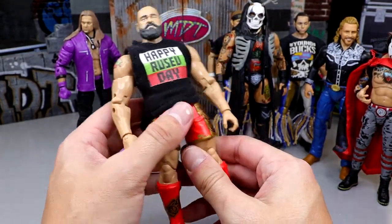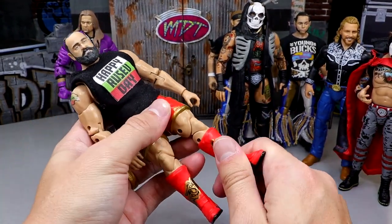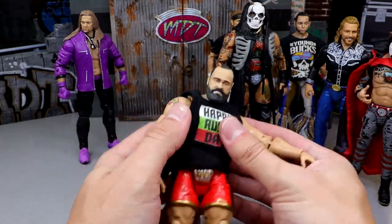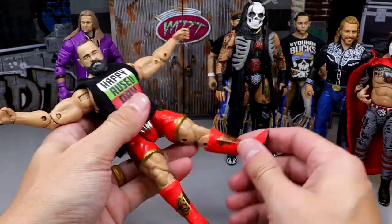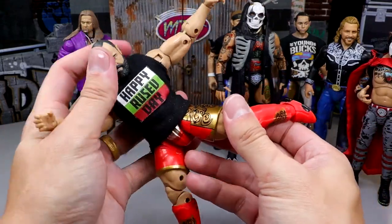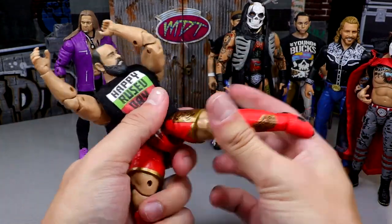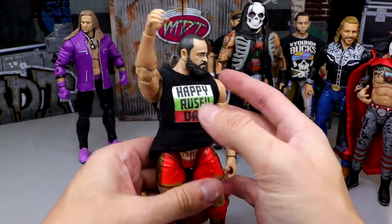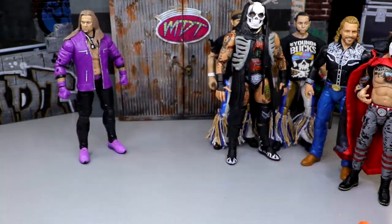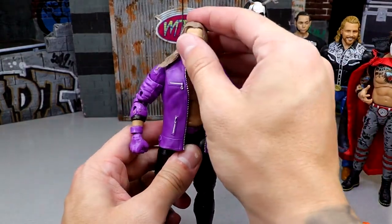Next is Miro from Unrivaled 10 — he's on the pick-fit shelf with a Happy Rusev Day shirt on there. He can pose around so damn well: kick pad rotation, double-jointed knee. He's a big guy but really buttery smooth and can do all the things you need him to do. When a figure has some heft to it but can still pull off all these poses, that's just great — and I love Miro.